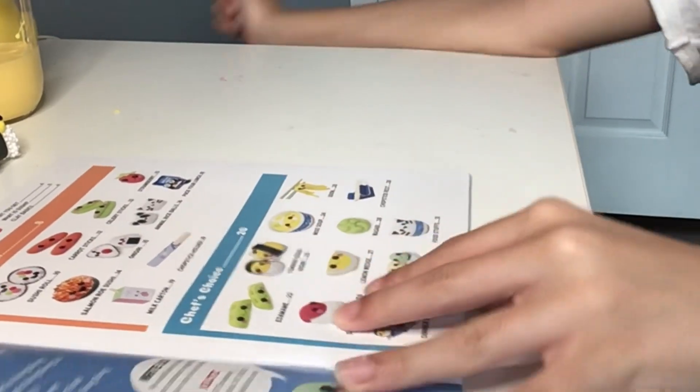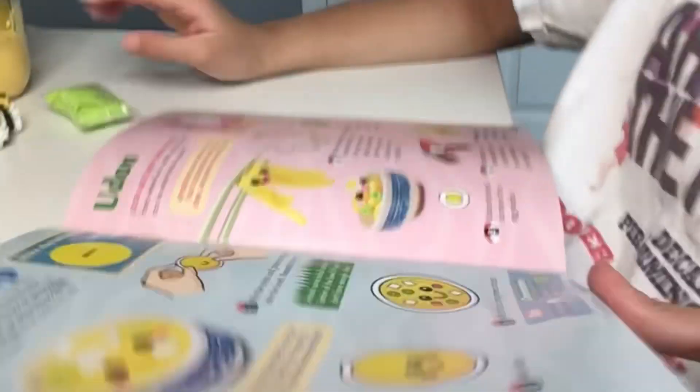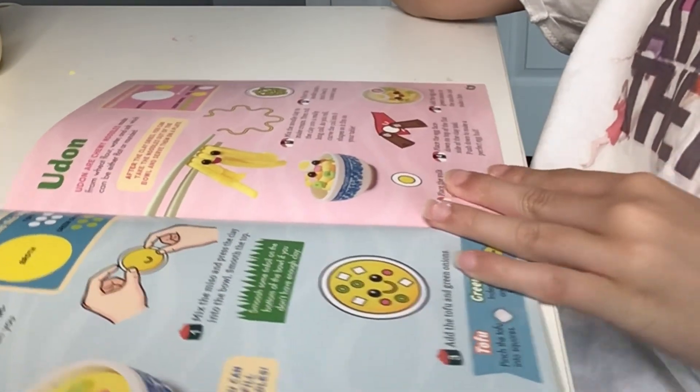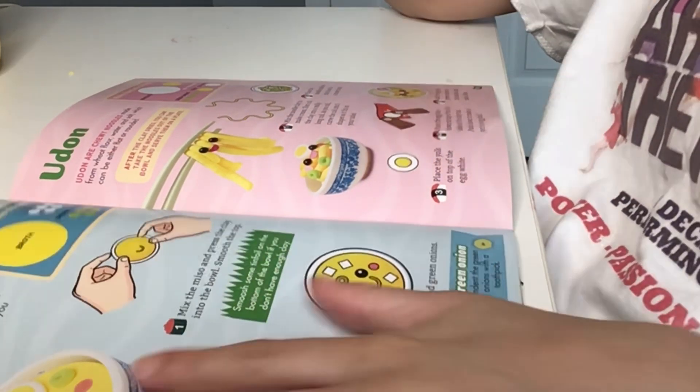Wasabi — oh yeah! Well, at least it doesn't need any of the rice. Okay, let's start on page 28. I'm actually not gonna do this one because that's just boring.